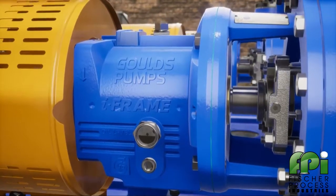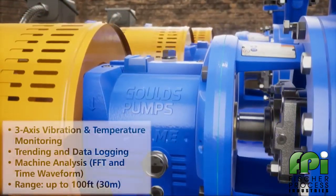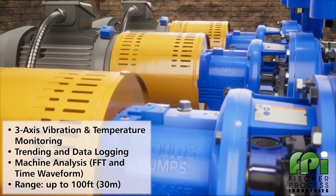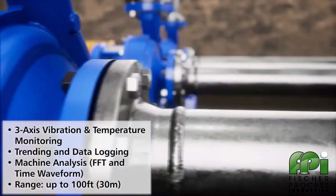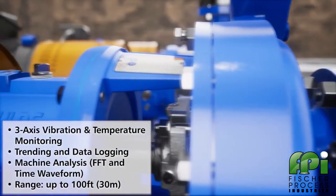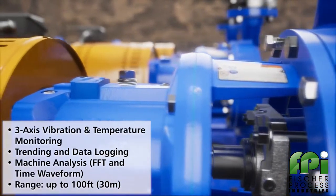EyeAlert 2 is a Bluetooth smart equipment monitor that provides monitoring and diagnostics capabilities of machine health. With 24/7 monitoring and a wireless range of up to 100 feet, and the ability to scan multiple EyeAlert 2 devices at once with a mobile device,